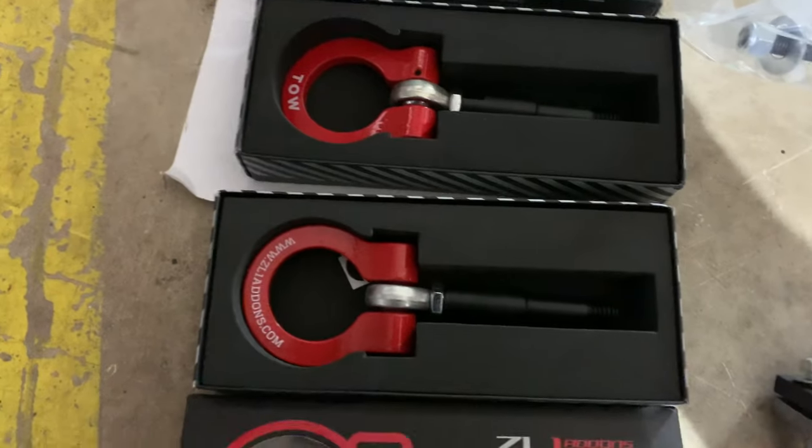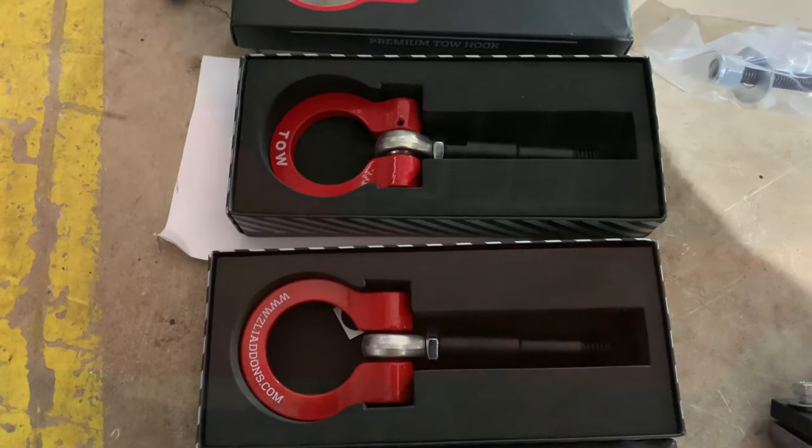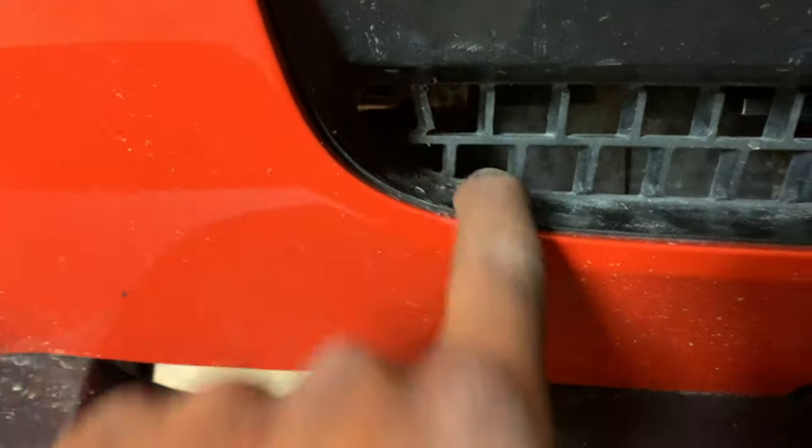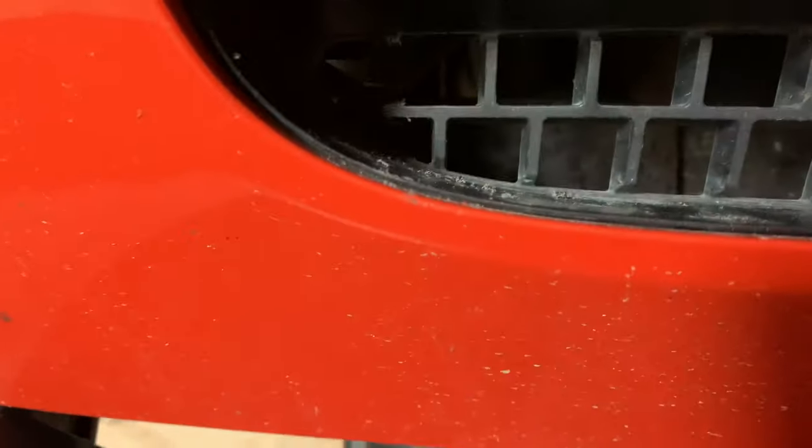I've been working pretty fast and the receiver for the tow hook is coming out right here. I cut out this very first grill piece and I'm just gonna have to cut a little bit up there and the tow hook will come right out of here.